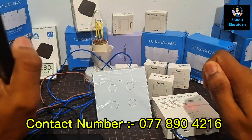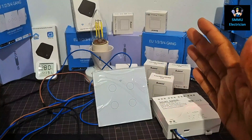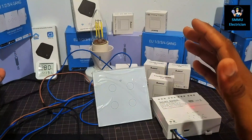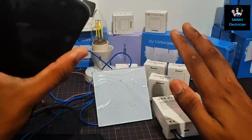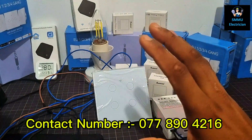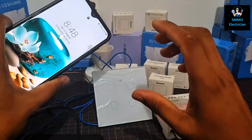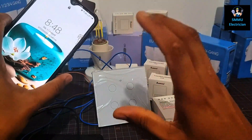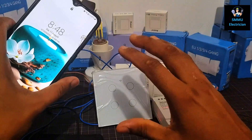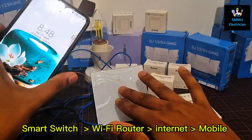Welcome to the channel! I am going to show you the Wi-Fi Smart Switches for the first time. I will show you the Wi-Fi Smart Switches.